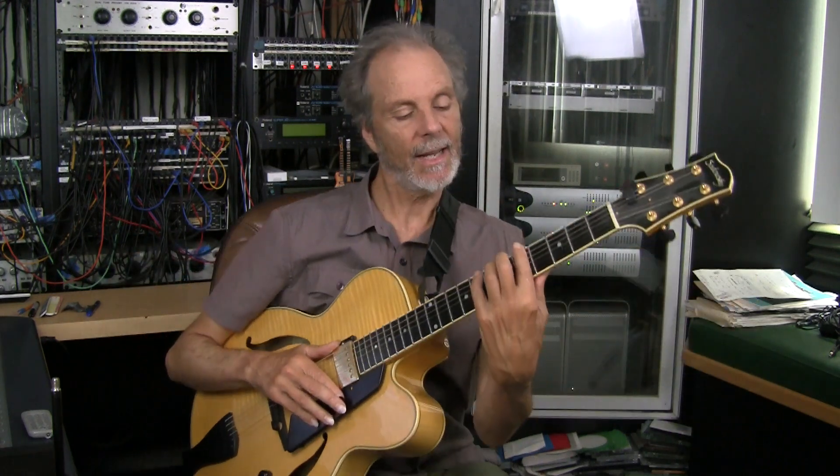A lot of surrounding notes and stuff like that. Notice how I'm playing it all in one area — I'm not jumping up here, I'm trying to keep it smooth and fluid. That's it, I Got Rhythm all in a nutshell. See you next time, thanks.